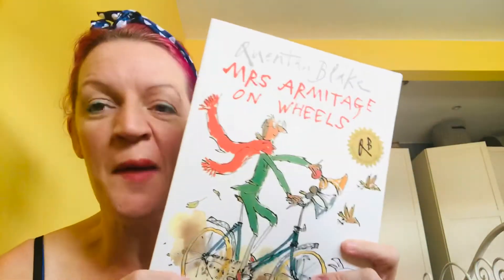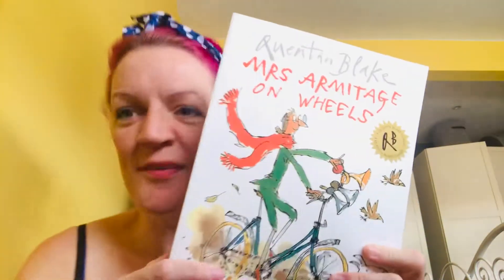So this week we're looking at this fab book, Mrs Armitage on Wheels. This is a brilliant book to do with children because it's got a really predictable structure that you can easily replicate. So, let's find out what she's up to.